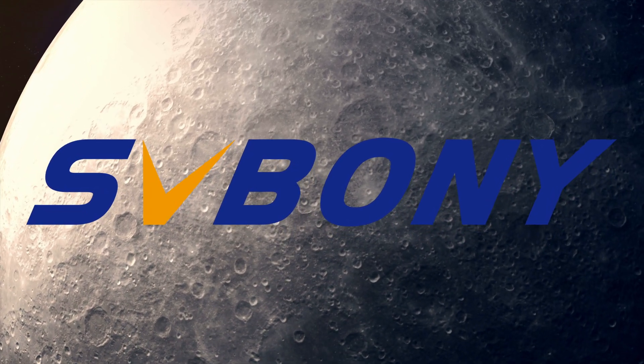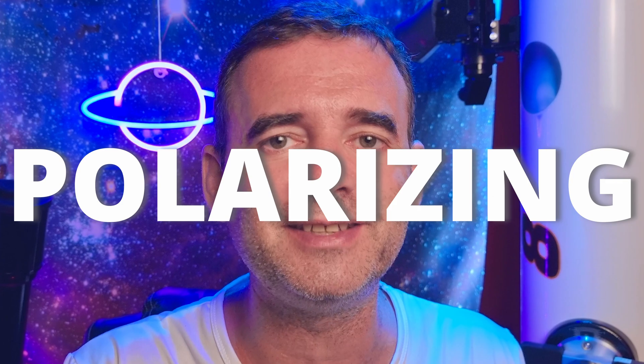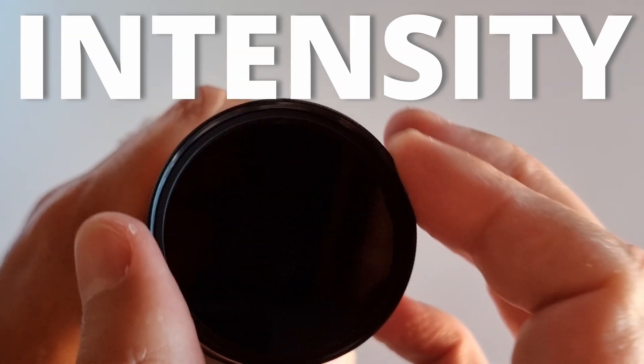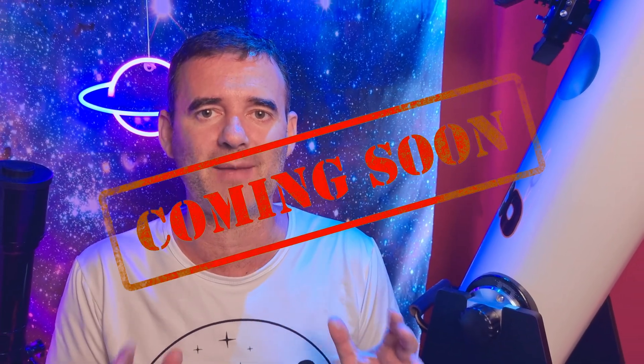This video is sponsored by SV Boni. This is not a simple filter — this is a variable polarizing moon filter, which means you can change the intensity of the filter according to your needs. Let's see if it's worth it, and later in the video I will show you the test with a camera.